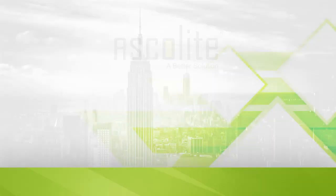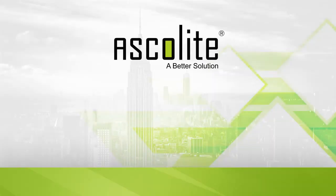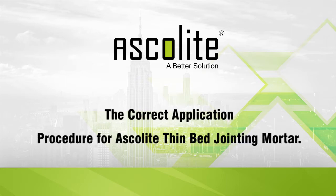Hello, this is an Ascolite demonstration video and we will be showing you the correct application procedure for Ascolite thin bed jointing mortar.